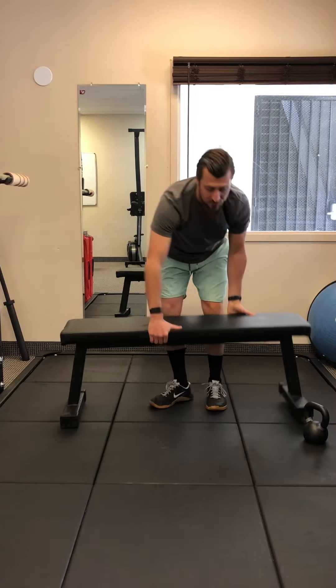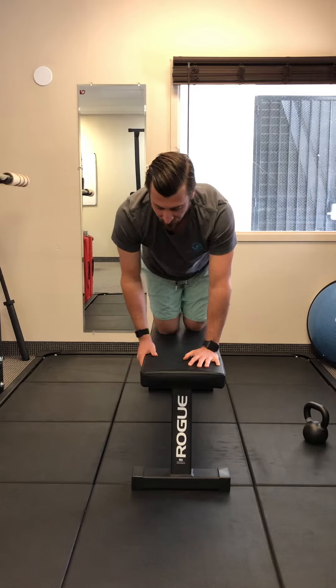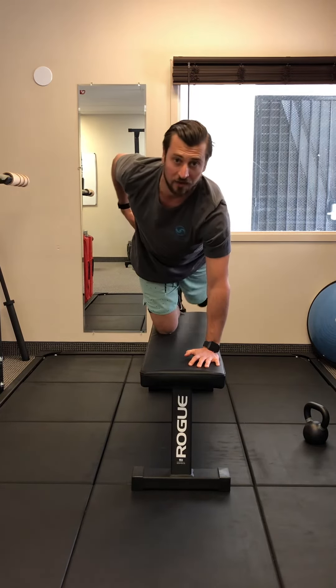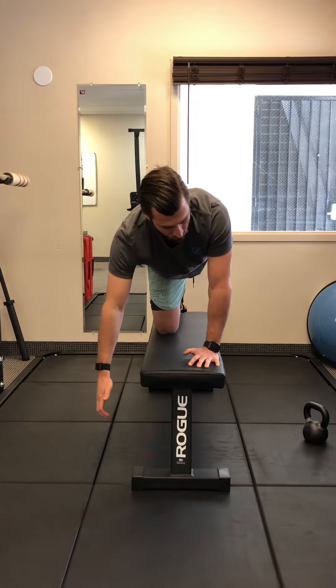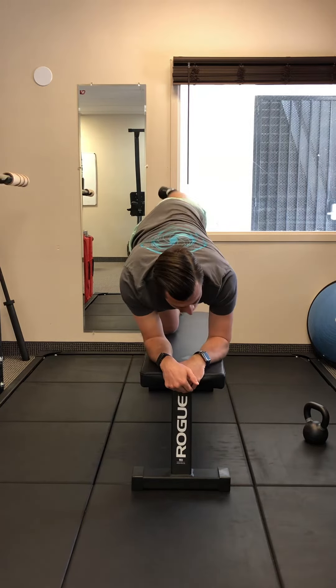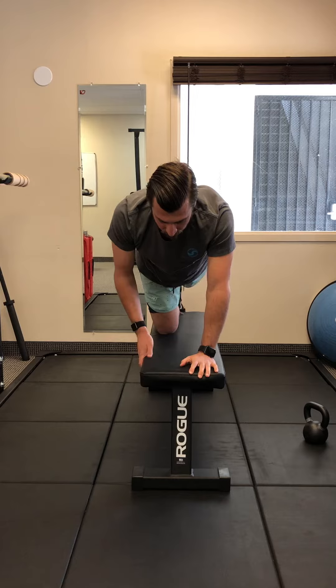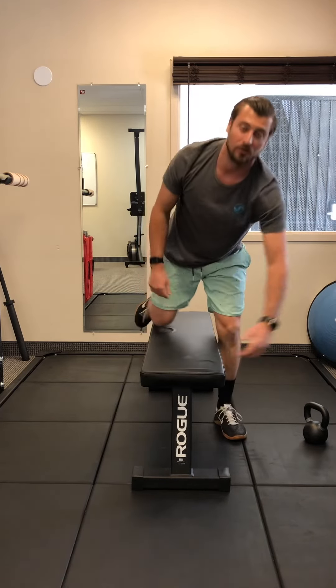A fault I see with this exercise is the outside hip not working efficiently. I'll show you from the front — if I'm doing this wrong, I start to rotate my hips upward. You can see I'm rotating that way. We want to keep it relatively flat, so we keep the belly engaged and work that anti-rotation. Give that one a shot, and if you have any questions let me know — have an awesome rest of your day.